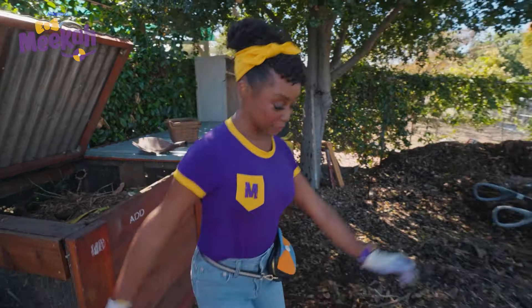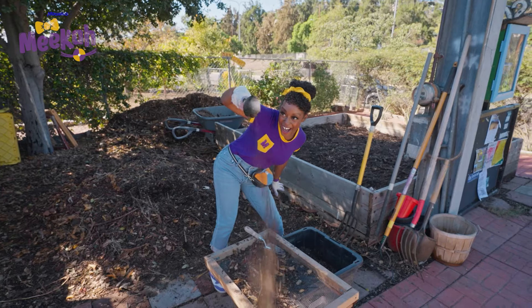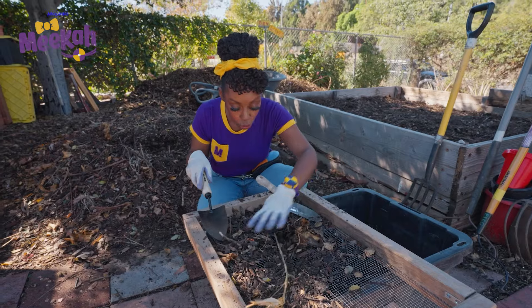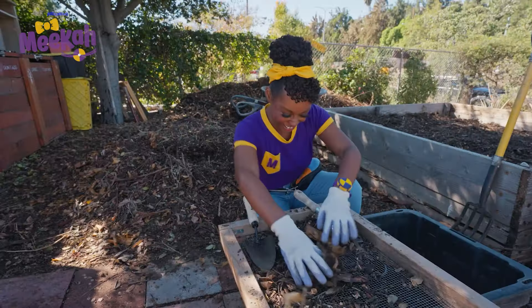Let's head over to this big pile of dirt. Scoop up some dirt and maybe some worms too. Three, two, one — sift off! Sift, sift, sift! Check out these worms! Did you know earthworms have taste buds all over their bodies? Let's go find Erica to see if she needs help planting.